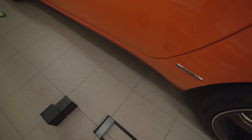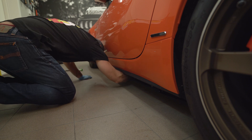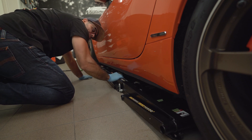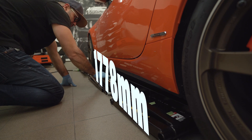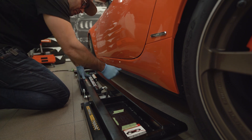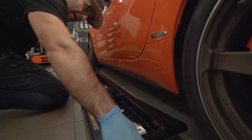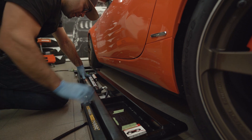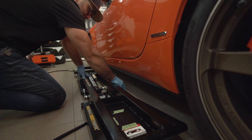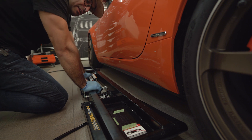Now let's pull the frames out and get them positioned correctly to lift the car. I simply pull on the frame itself and as you can see it slides out quite easily. It's worth noting that our tiles are a little more slippery than rough surfaces. If you have bare concrete it might be more difficult to pull the frames out or position them under the car — something to consider.